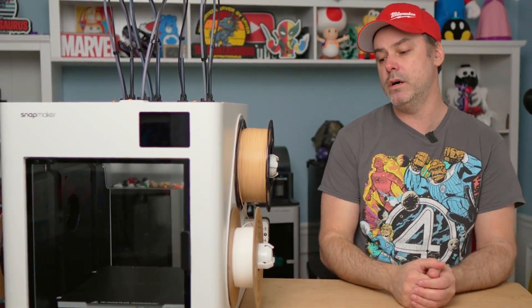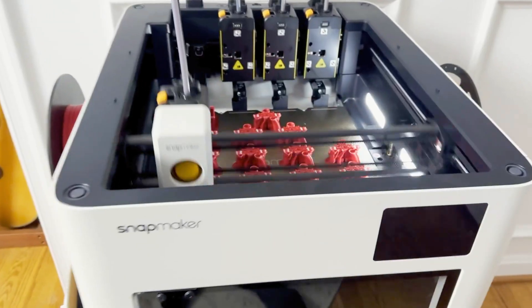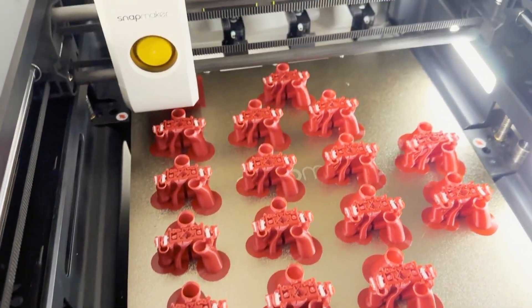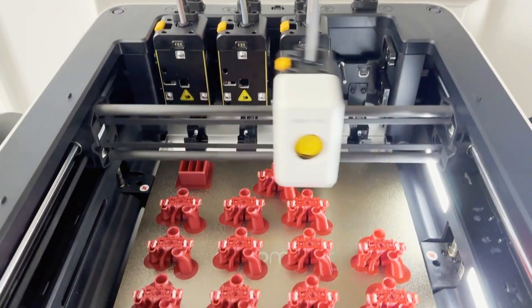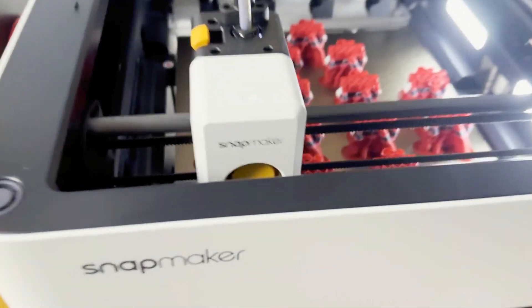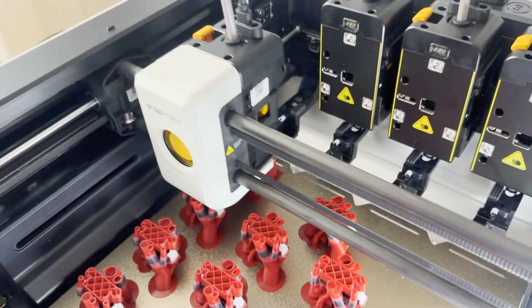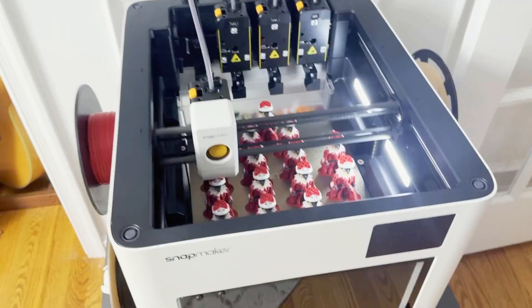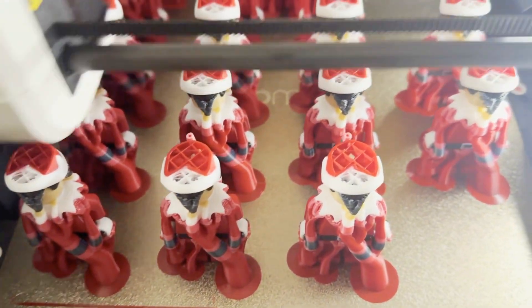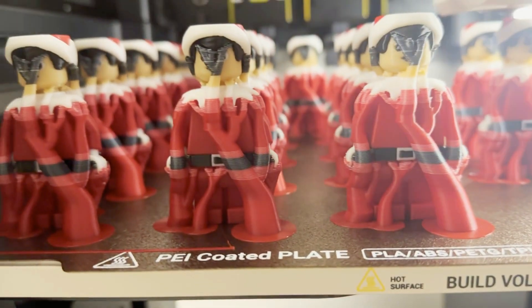Our next test was more of a production run — I wanted to see how this printer performed printing a group of objects. That opens the door for potential failures when working with supports, multiple objects, multiple colors. So I did 16 elves — Christmas tree ornaments — just to do a basic production run and see how this performs in a production environment. It performed fantastic. Not a single failure, no purge tower issues this time, no bleeding of colors, no stringing, no oozing. Nothing to indicate any quality issues — just overall fantastic.